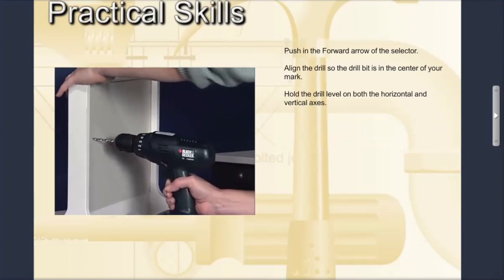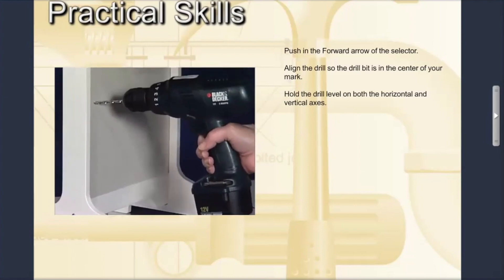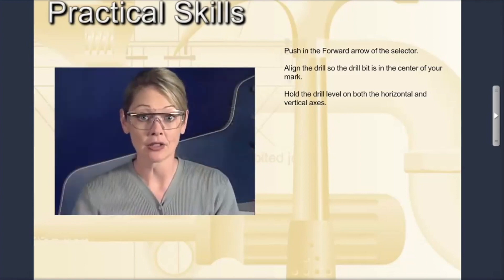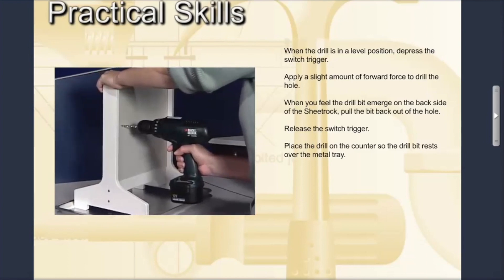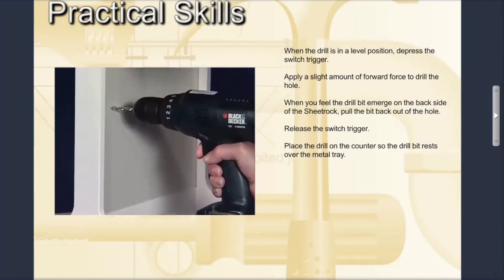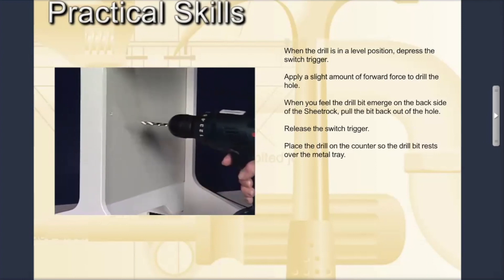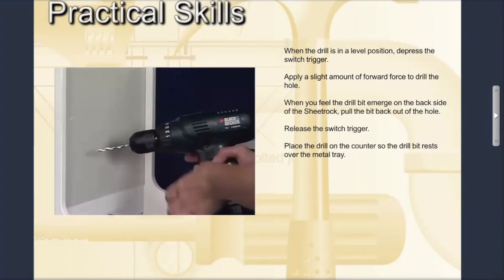Align the drill so the drill bit is in the center of your mark. It's important to hold the drill so it is level on both the horizontal and vertical axes — you don't want to drill the hole at an angle. Most of the time you can use your line of sight to make sure the drill is being held straight. When the drill is in a level position, depress the switch trigger to drill the hole. Apply a slight amount of forward force. When you feel the drill bit emerge on the backside of the sheetrock, pull the bit back out of the hole, release the switch trigger, and place the drill on the counter so the drill bit rests over the metal tray.